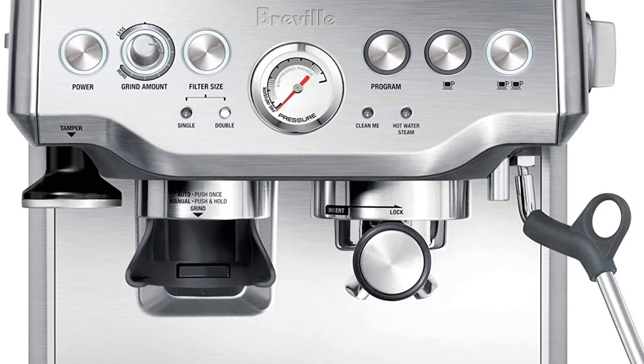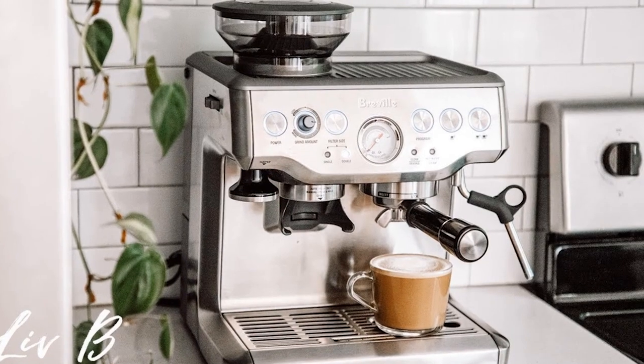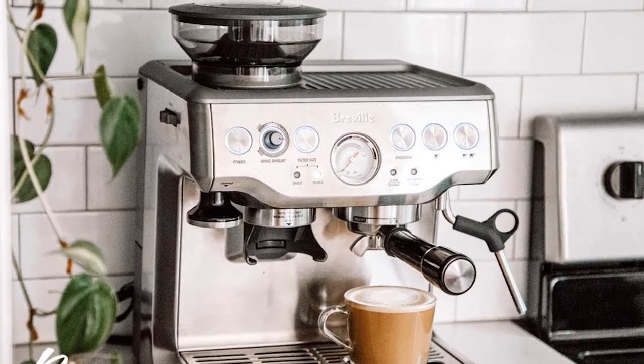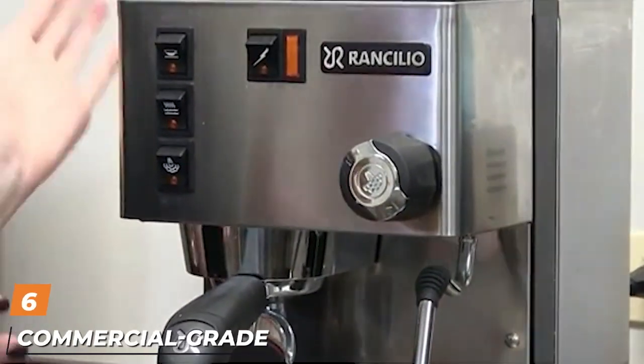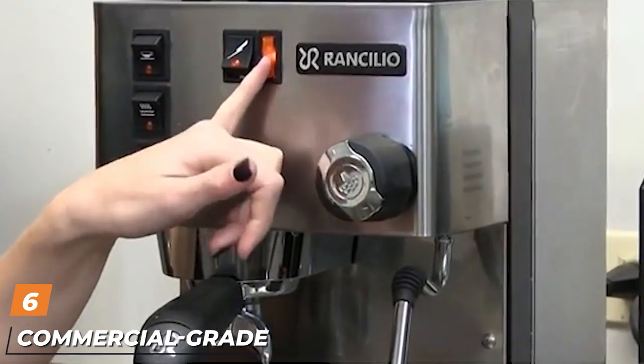If you want simple controls and an espresso machine that makes great shots, the Barista Express is perfect. It's a great choice if you're a newbie — it's beautifully built, and the price point at which these features are offered is really good. Just keep it nice and clean and it should serve you perfectly for many years.